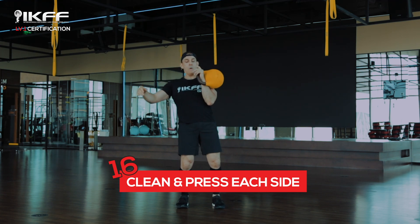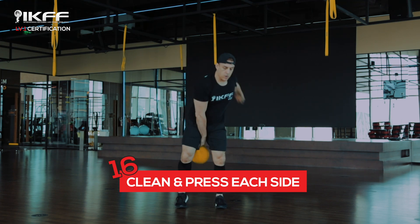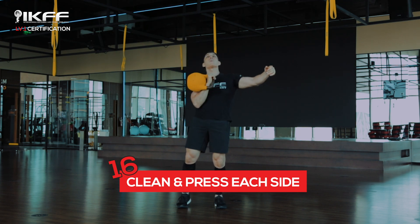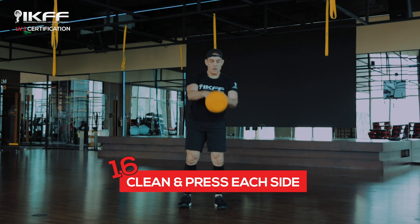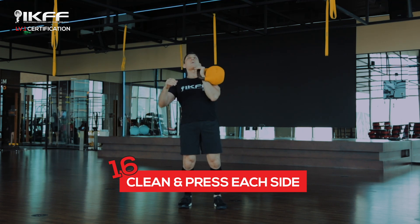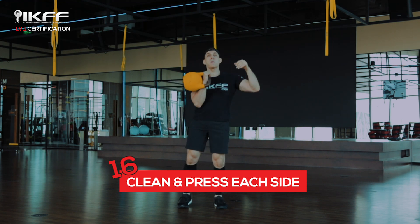As we drop the bell down, we let the bell drop into our chest, bending the knees on the way down. Once it lands in the chest, we bring it back into the downswing, all the way back into a backswing, then bring it back up into the rack position and drive the bell up overhead into fixation.